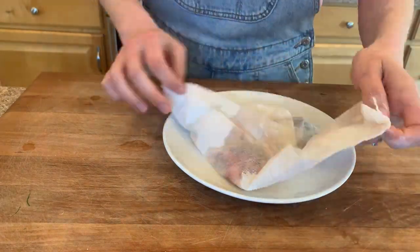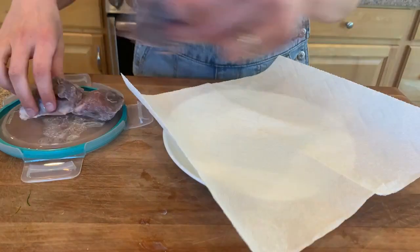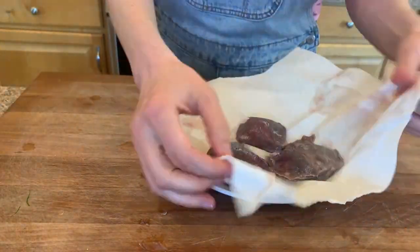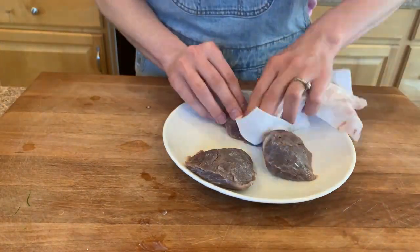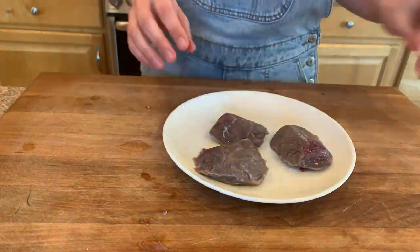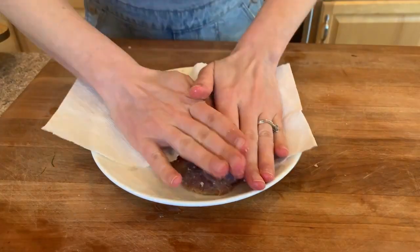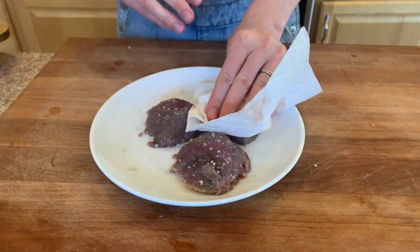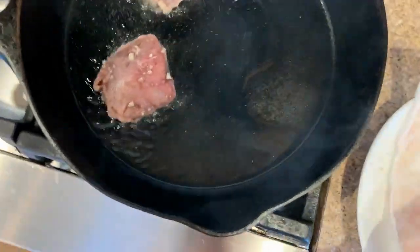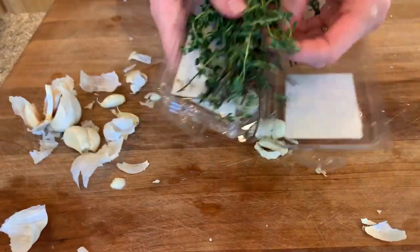Here you'll see I'm just taking the venison that was in the buttermilk out of the glass container and patting it really dry to make sure I get all of that buttermilk off. I did not rinse this and there wasn't a need to — everything came off fine and the protein looked perfect. Then I salted everything and patted it dry a little bit more, which just helps form a crust.